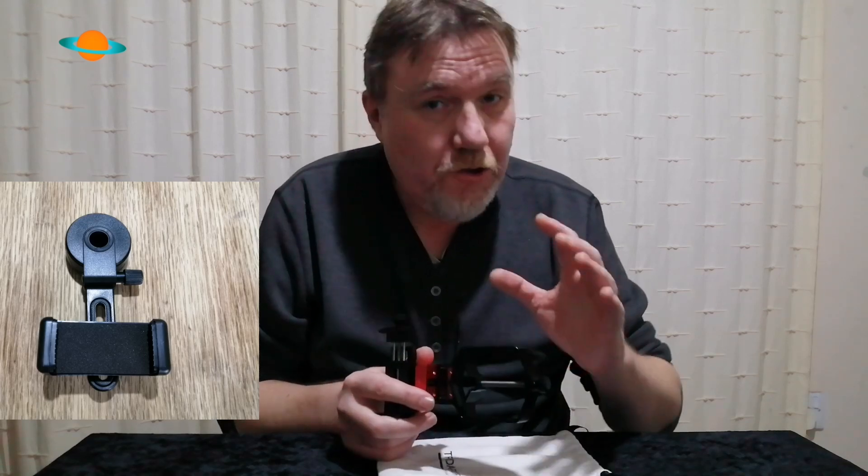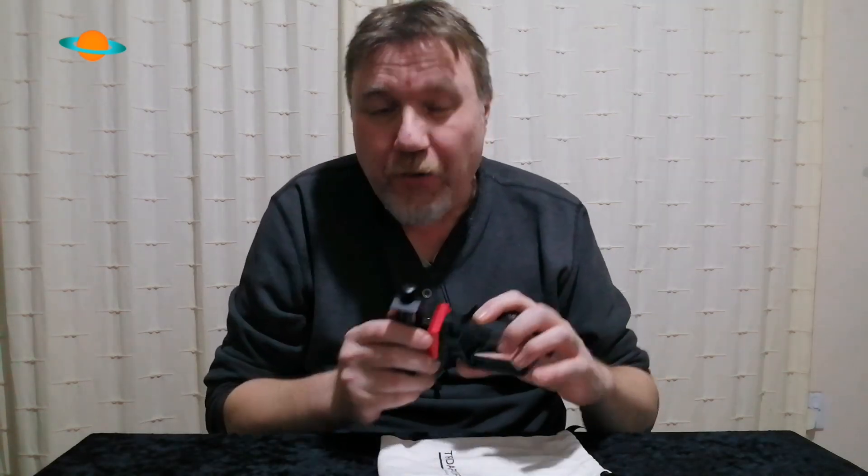If you've ever used one of the cheaper plastic adapters — and they're great, they do the job, I've used one for years — there is a big danger: you will drop your phone. With the old type of phone adapters there were so many manual adjustments, and out in the dark you're moving things around. The amount of times you can accidentally knock your phone out of the cradle — I've done it twice and ruined two phones.